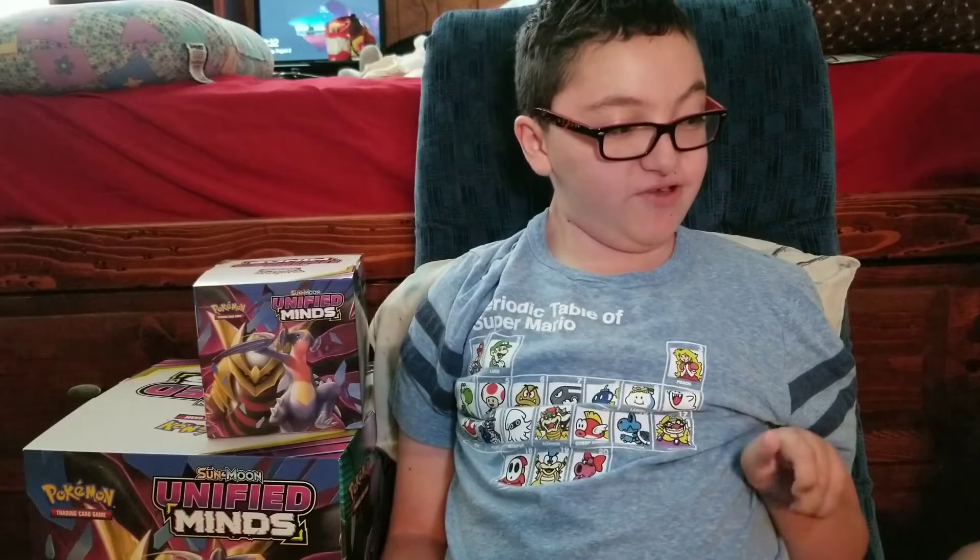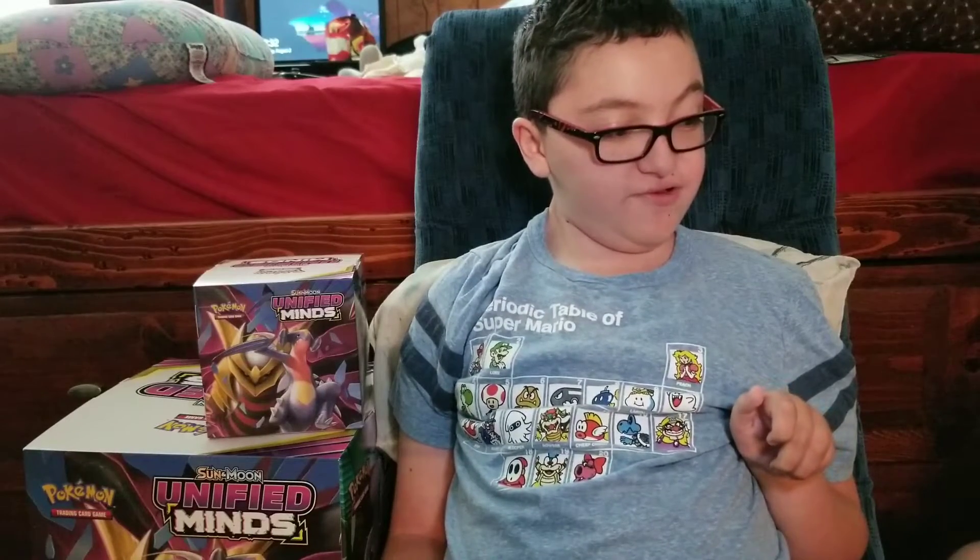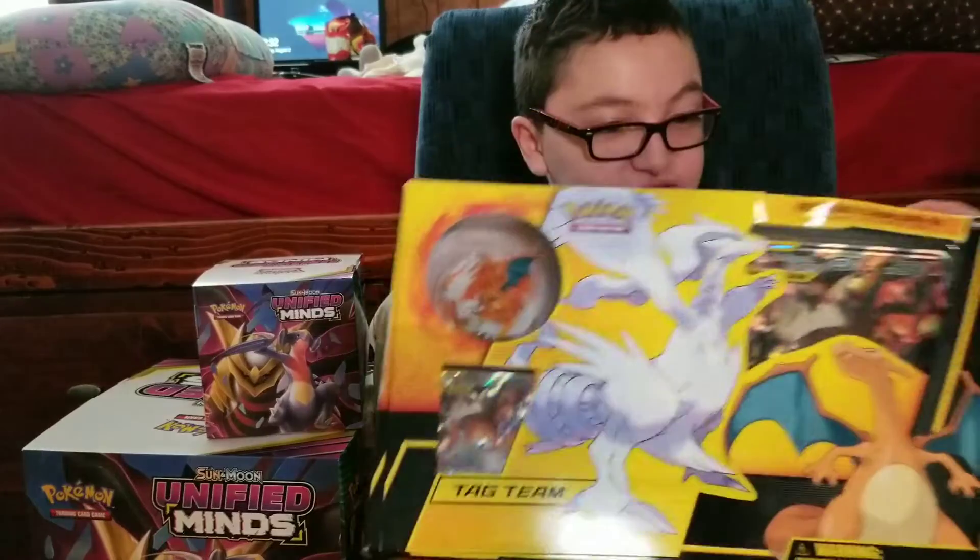If you just tuned in, you're watching Power Ranger Anthony right here on YouTube. Hey guys, Power Ranger Anthony here from the Power Ranger Anthony channel. Today we are reviewing the Reshiram and Charizard figure collection box.